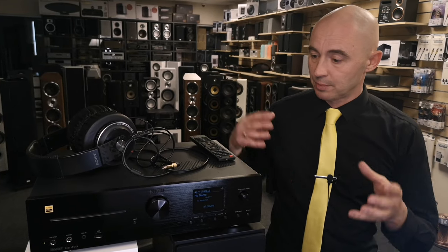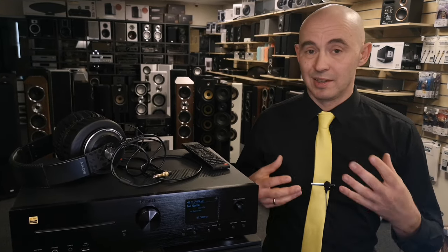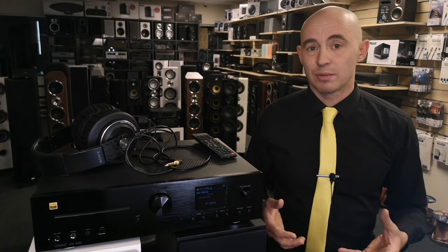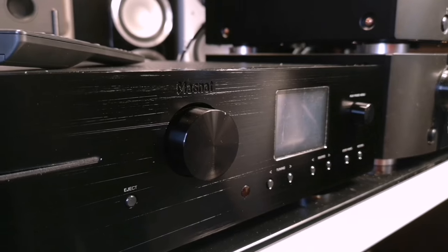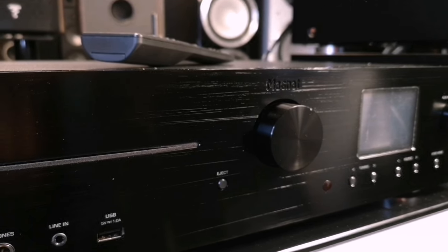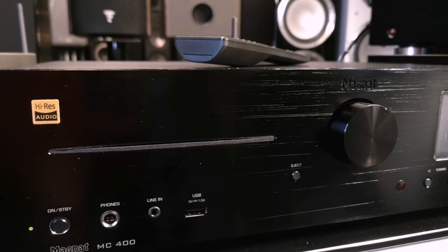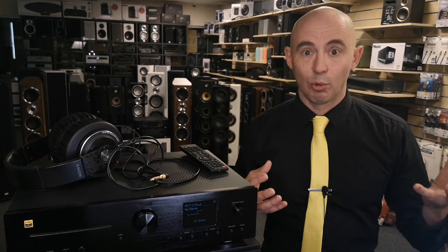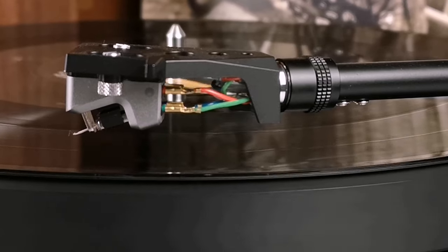If you have any questions about this streaming amplifier, feel free to ask in the comments — I'll be happy to answer. Subscribe to the Premium Hi-Fi channel. With all that said, this streaming amplifier all-in-one is a very good fit for any household that wants quality sound: connect it to a TV, play CDs, listen to the radio — it even has digital radio, though not relevant in Latvia where digital radio doesn't exist.